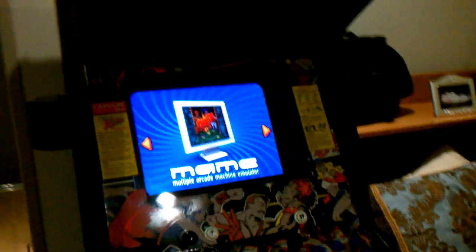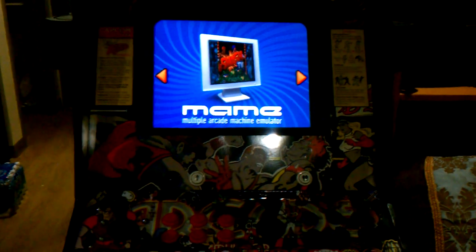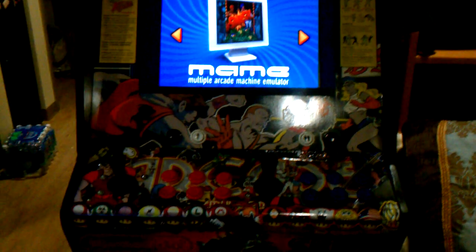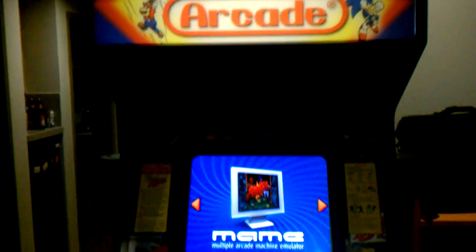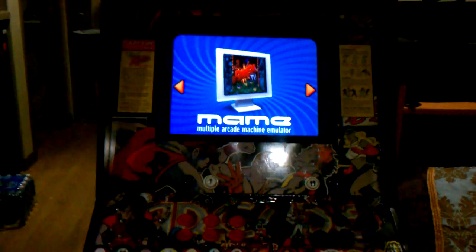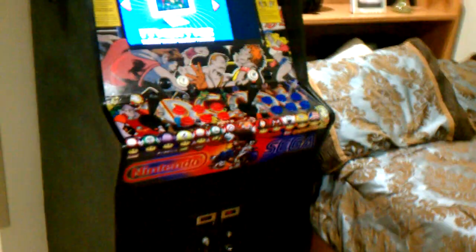Hey, what's going on? I'm here showing off my arcade and basically showing how to build one for under $300. Easiest way, unless you want it brand new, is to buy an old arcade. This one is the original Final Fight arcade cabinet — it was complete garbage when I got it: cigarette burns, cockroaches, you name it, nothing worked on it. Got it for $20 literally.